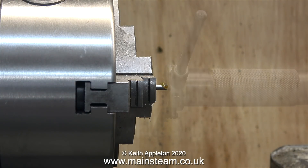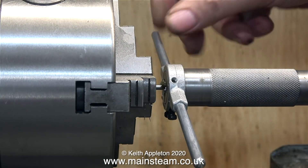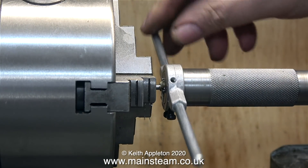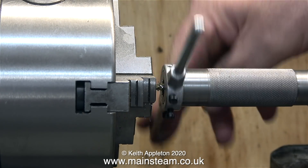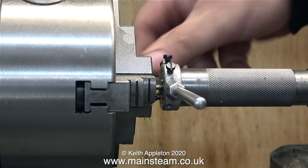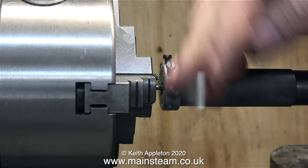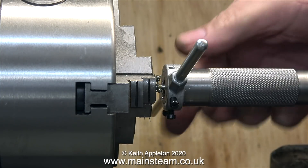One end is now threaded. I turn the piece of bar around in the chuck, apply some tapping compound to the end and off we go again. On this end of the bar the thread doesn't need to be very long. The nut on the end of this support bar is to stop the reversing lever's clamping mechanism from sliding off the bar when the position of the reversing lever is being adjusted. By using the tapping compound and the correct setting of the die, I get a very clean thread on both ends.